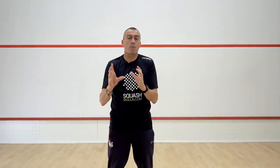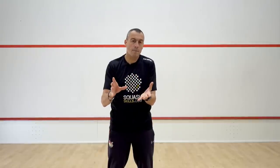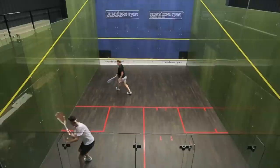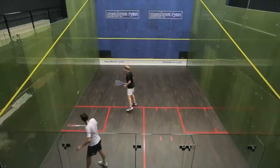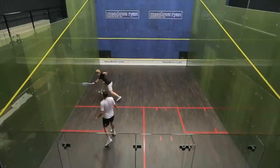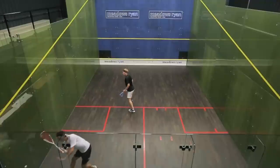For this series I've picked three pretty simple routines. The first one is two players, one at the back, one at the front. The player at the back drives the ball to themselves, then drops the ball from the back of the court to the front. The person at the front of the court drops the ball to themselves and then drives the ball to the back, and that continues.